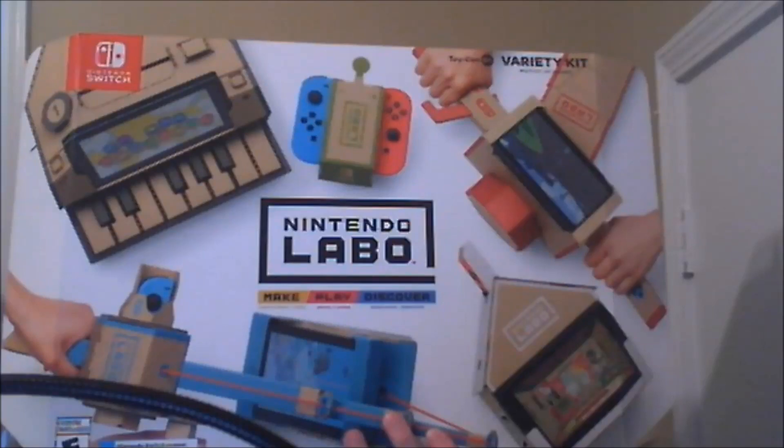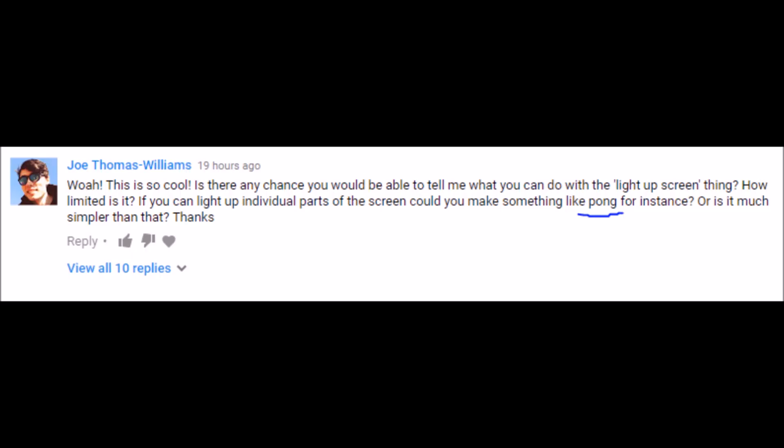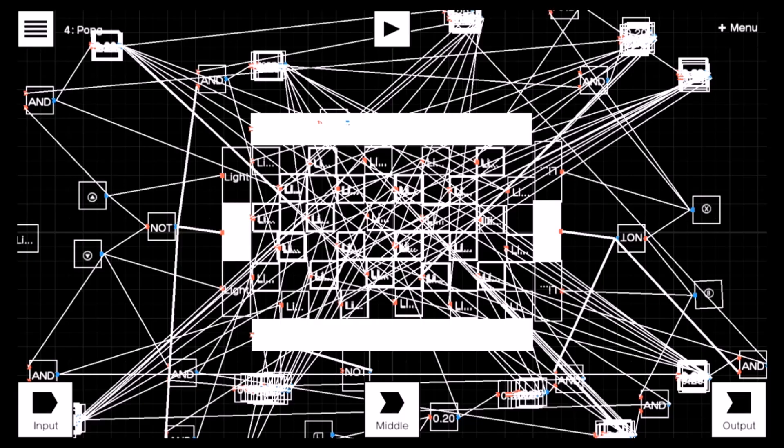What is up YouTube, bro is back with another short video regarding the Nintendo Labo. I received a comment the other day, not really requesting but sort of asking if Pong was possible, so I decided to give it a go and this is what I came up with.